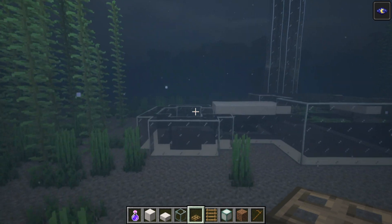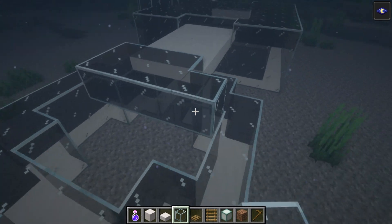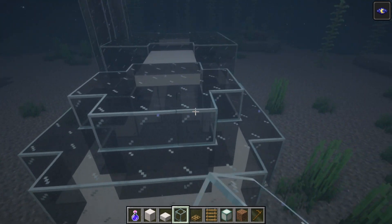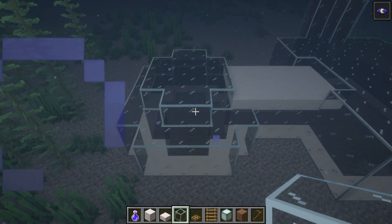Now we can move over onto the left side, and this is really easy — all we have to do is fill in the empty space left at the top of the circular part of the house. We literally just fill this in with the shape that we had anyway.